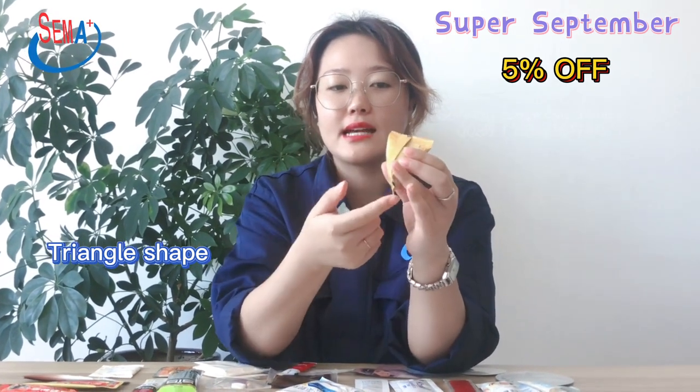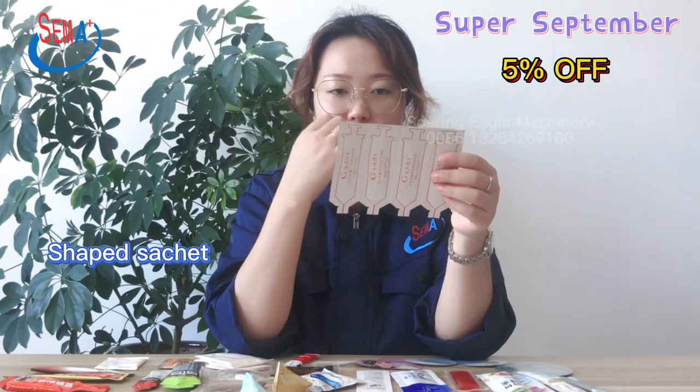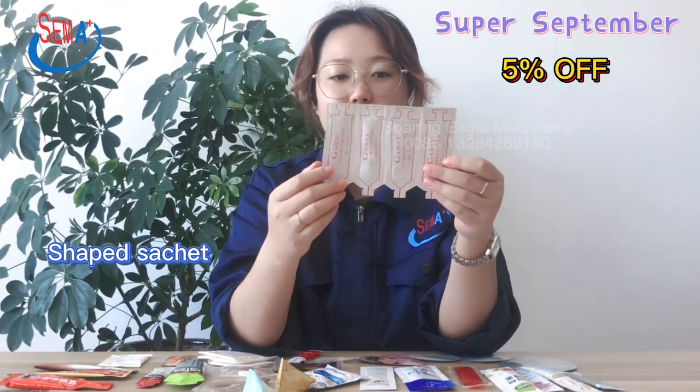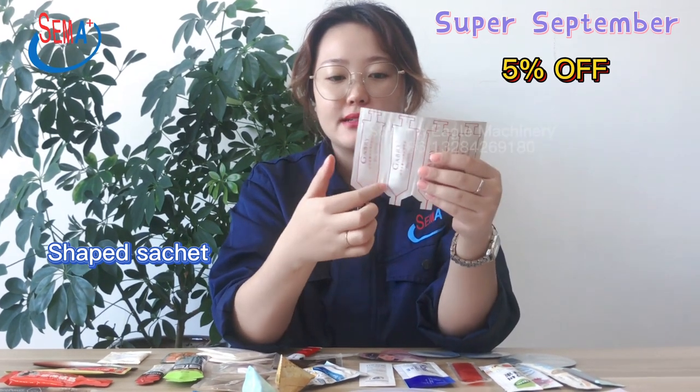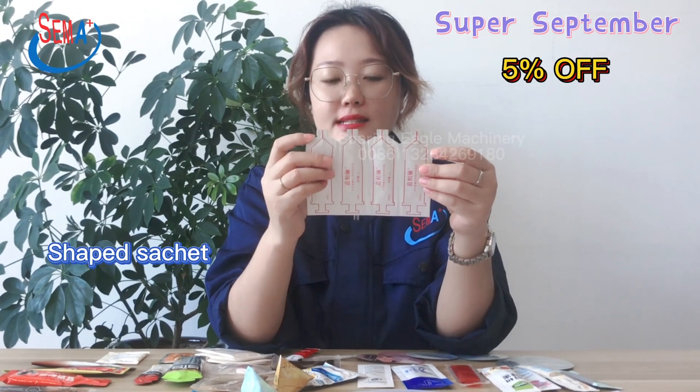And this one has zigzag cutting. This one has a ceiling shape for cosmetic packing, with 4 pieces linked together. Each piece has a brick line in the middle and an easy open notch at the top.